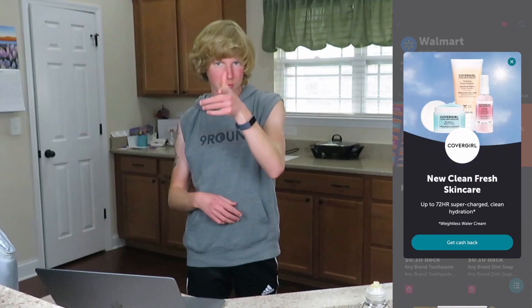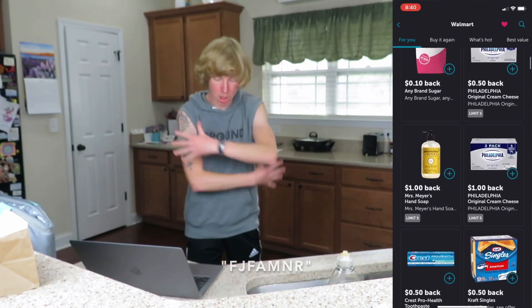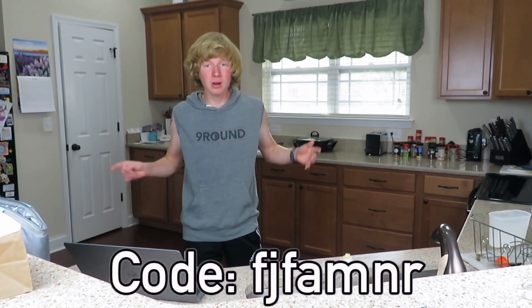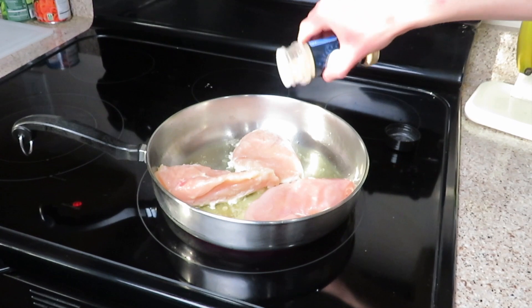Quick shout out to Ibotta — when you buy certain groceries from a participating store, you get cash back. I saved money on some of the meat ingredients for this recipe. Use my referral code when you sign up via the link in the description, and once you submit your first receipt you get an extra ten dollars back. Ibotta is completely free to sign up, and I also earn cash back when you use my referral code.